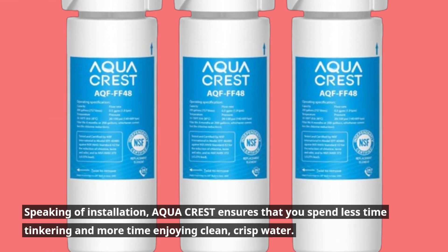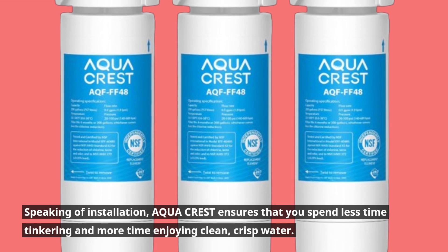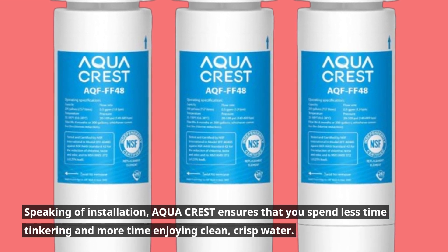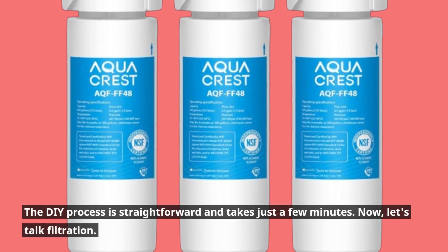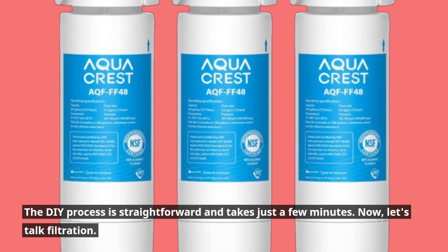Speaking of installation, AquaCrest ensures that you spend less time tinkering and more time enjoying clean, crisp water. The DIY process is straightforward and takes just a few minutes.